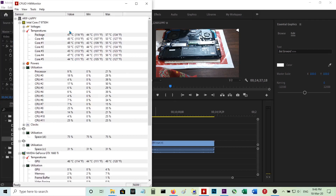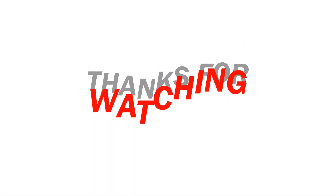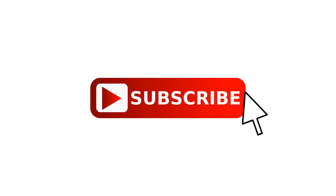During video editing in Adobe Premiere Pro, you can see the CPU is between 45-50 degrees and the GPU is at almost the same, between 45 and 50 degrees. If you found this video helpful, kindly subscribe, and if you've got any questions, comment. Thank you for watching.